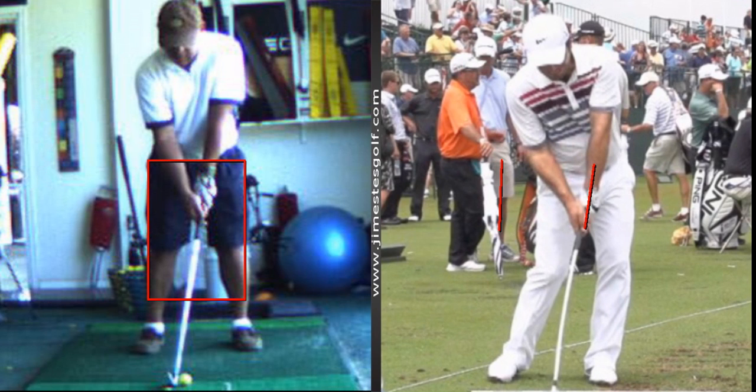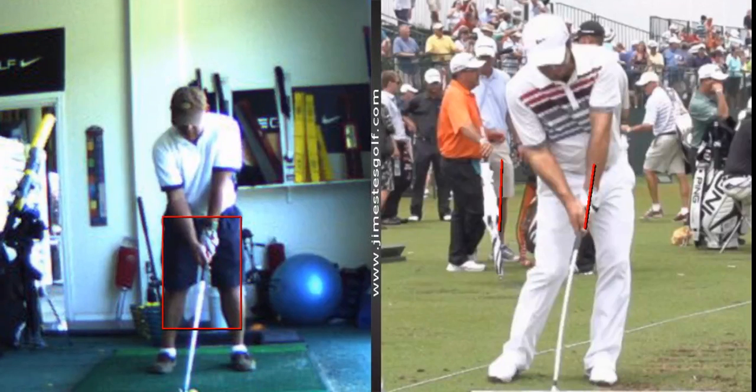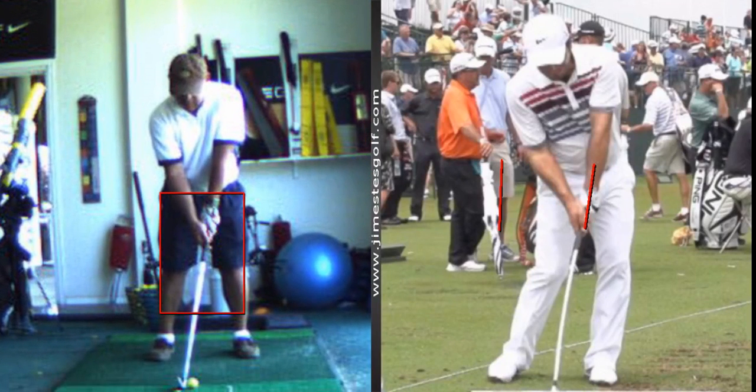What does the trunk do? The trunk rotates 90 degrees to the right, and at impact it's about 20 degrees to the left, so the overall is about 110 degrees of rotation from the top of the backswing to impact. Now you do need to know all that — it wouldn't hurt, unless you think about it too much.